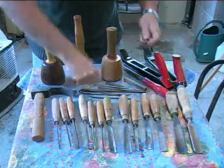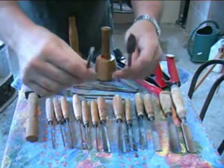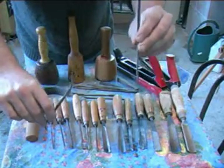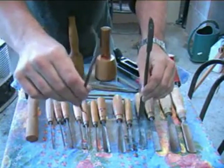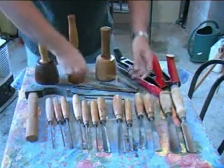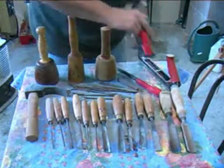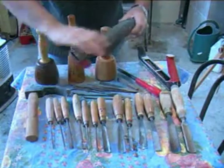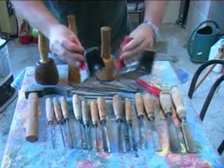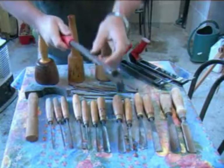These rasps or rifflers are files — wood files — and you can see that they come in various sizes and shapes, with a curved surface or a flat end, or with a rounded and curved or a flat end. Quite useful tools for shaping and finishing finer works. For the larger areas that we want to rasp away, the old fashioned surf forms are good, either with a half rounded edge or a flat, and you also have the completely round one for going round forms.